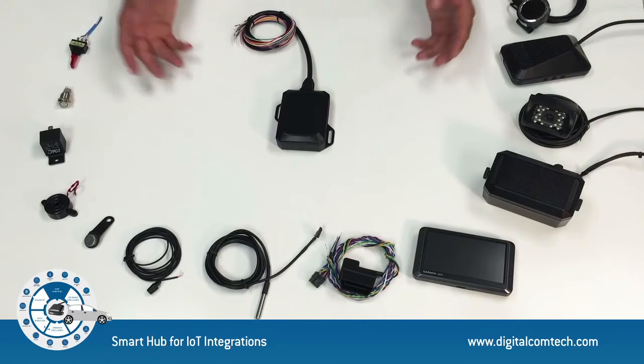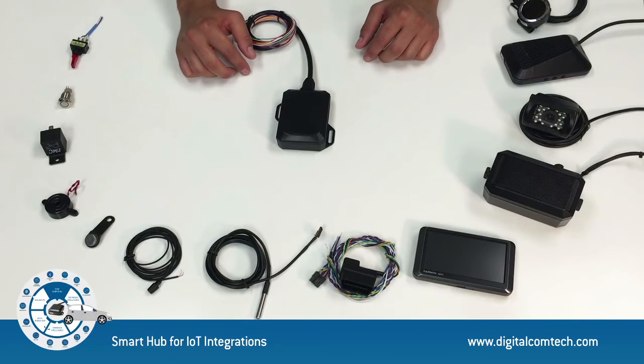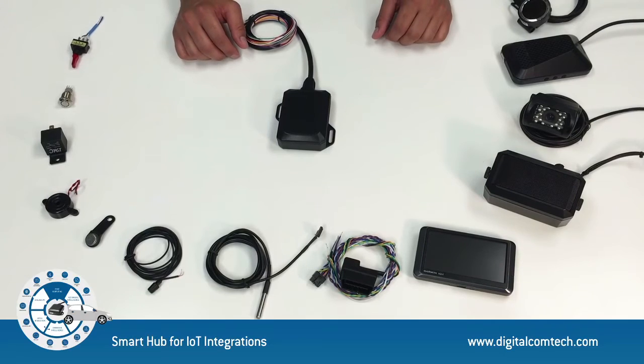Once you have Cyrus connected to many sensors and accessories in your vehicle, you can then read the data from those sensors, combine those readings with predefined thresholds, and trigger different kinds of alerts and actions.